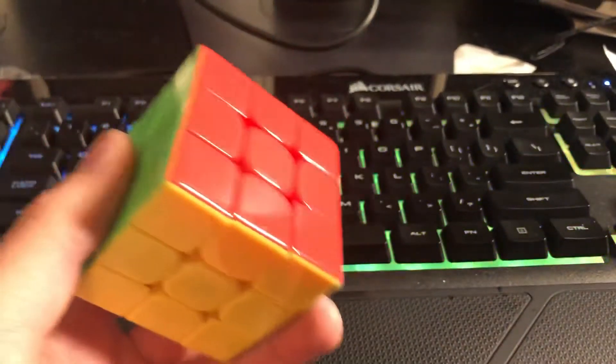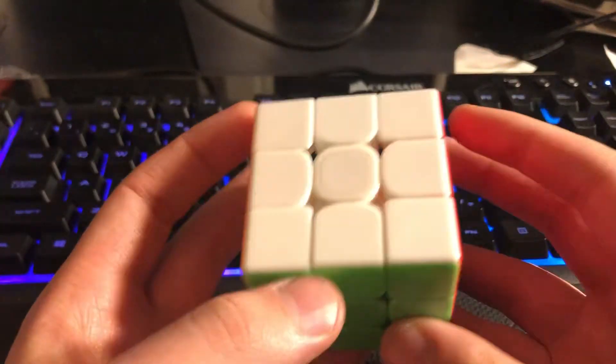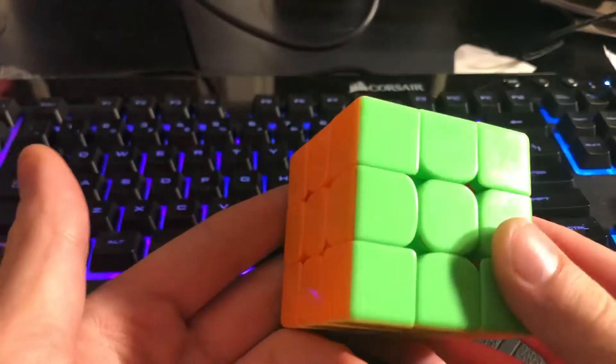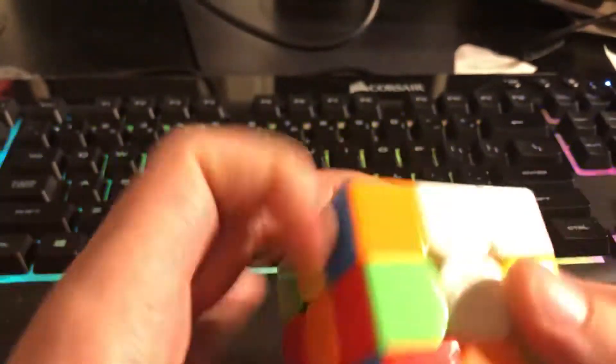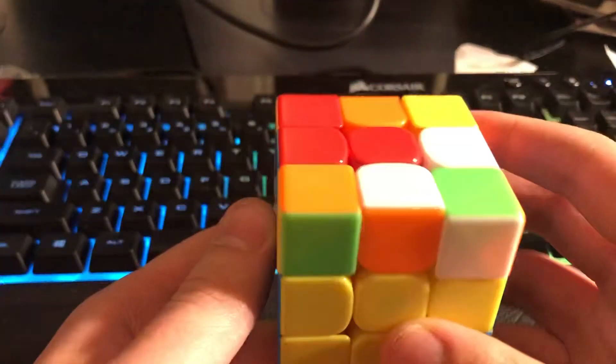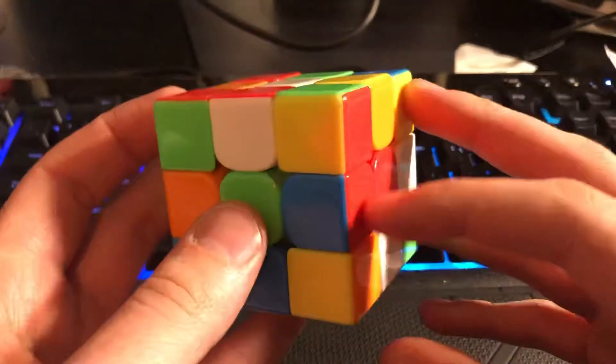Hey guys, so today — or well, tonight — I just got my first five-second solve on 3x3, which I'm really happy with. It was a 5.73, and there wasn't a lot of luck involved in the solve. It was a relatively easier scramble than most, because you deal with this block here, and you also have this.